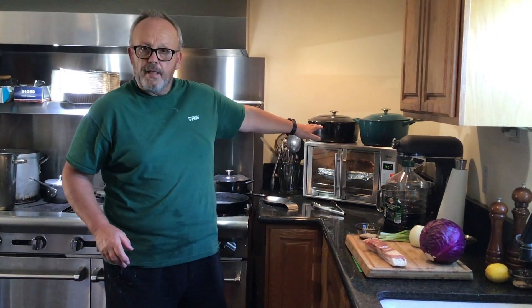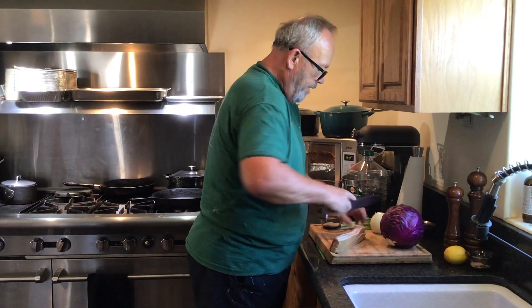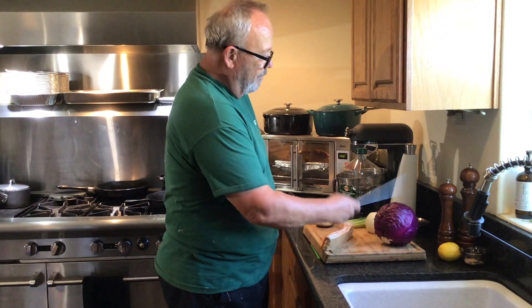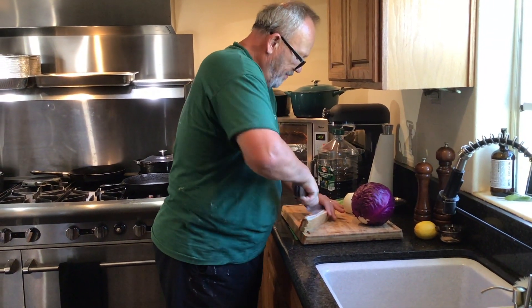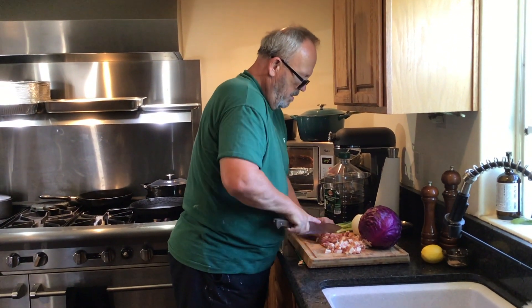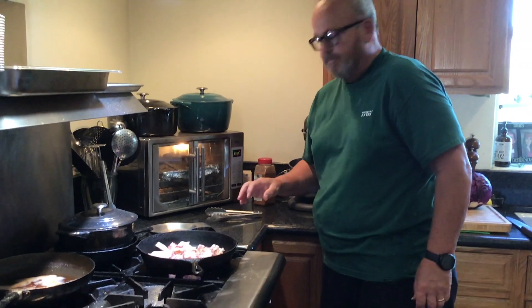Now that the cutlets are holding in the oven, let's get started on this braised red cabbage. We've got about a pound of bacon, a bunch of clean scallions, one large onion, one head of red cabbage, and about three tablespoons of sugar and balsamic vinegar — that's all we need. We're going to get the bacon going, get it close to brown, add the onions, then the red cabbage, and braise it down. As we get closer, we'll hit it with a little balsamic vinegar, a touch of sugar, and garnish with green onions at the very end.